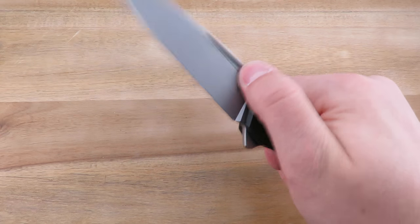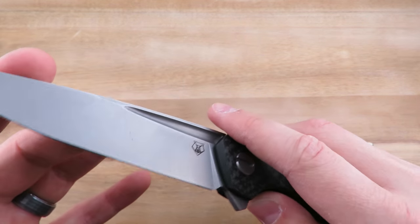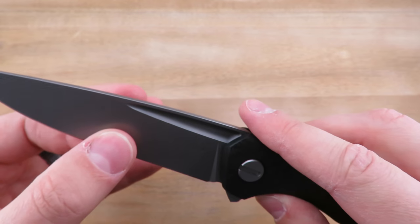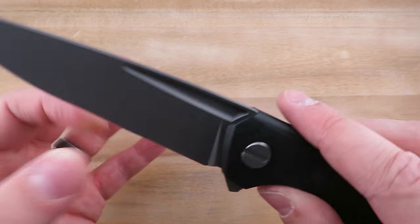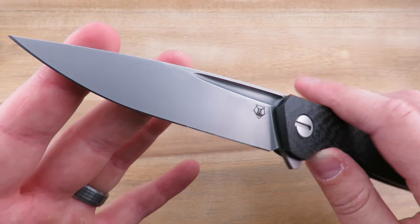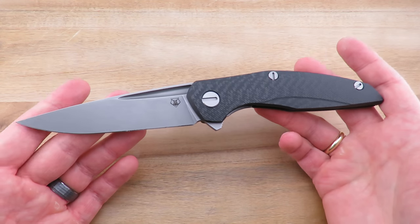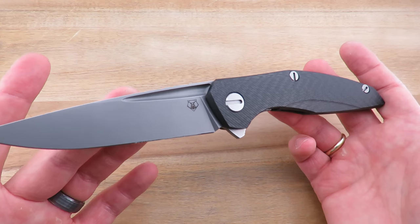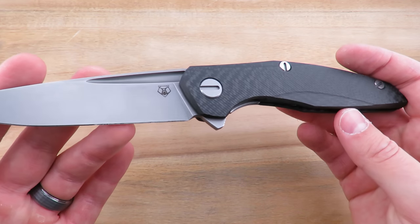It is a full flat ground blade, as long as you discount the fuller of course. It comes down to a nice keen edge. Full flat ground blades perform exceptionally well for EDC, although a knife this large you might consider it more of a tactical blade. I think it will do well in both applications, to be honest.